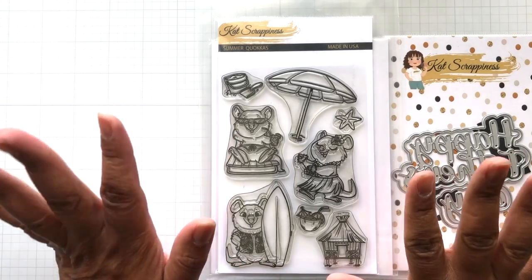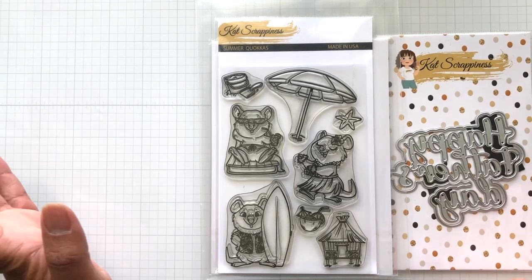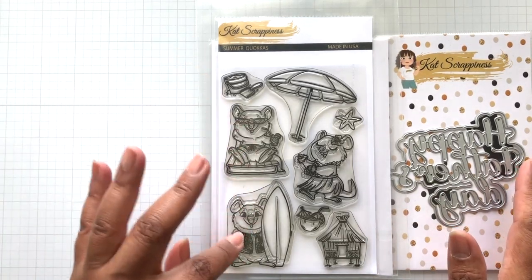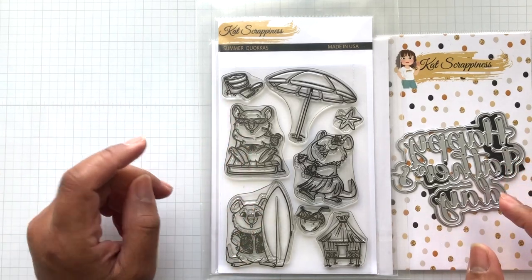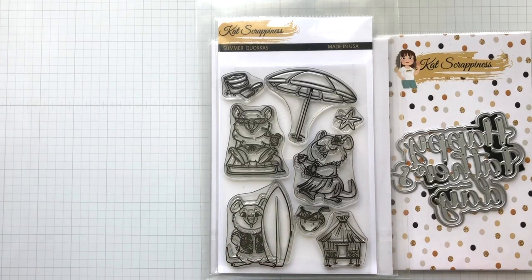Now my father has passed away, but he lived in the Cayman Islands. So I came up with this idea of doing a Father's Day card. These two Quokkas are my dad on the beach. I'm going to show you one finished card and then one that I am going to make here real quick with you guys.